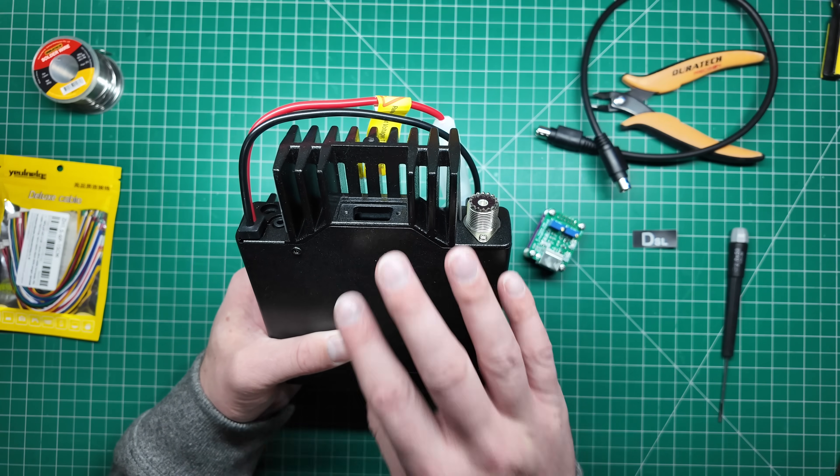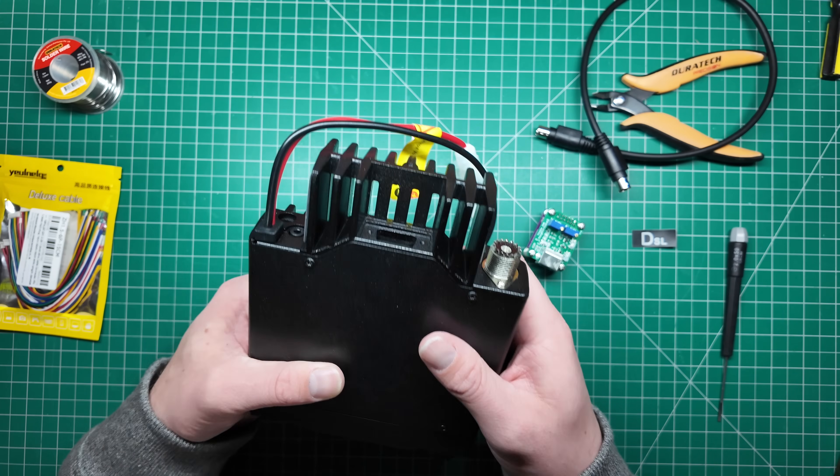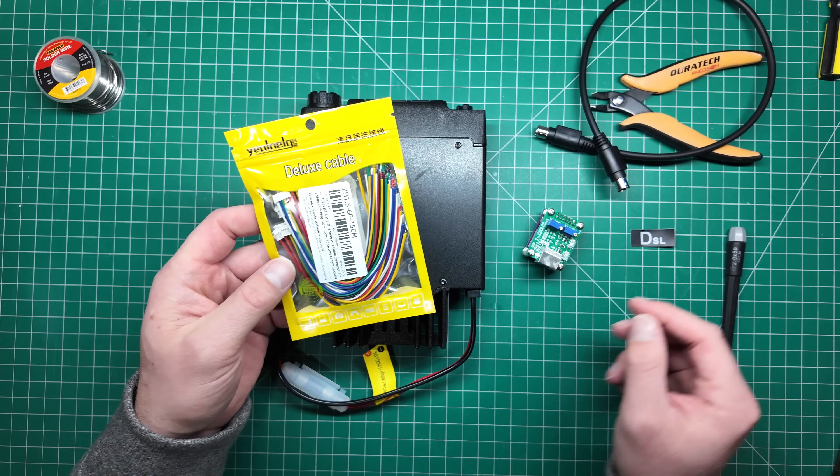We can put something in that slot to interface it to something external like this board, and then use this radio for AllStar Link, Direwolf, or whatever we want. So we're going to need a couple of things today: we've got the radio, we've got the boards, and we're also going to need a special cable.